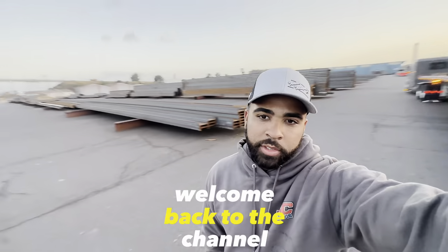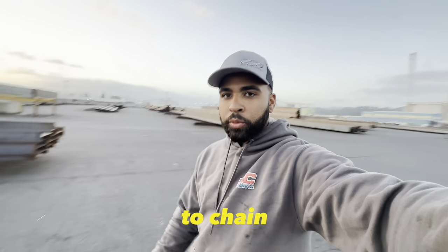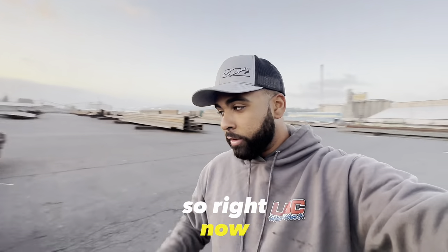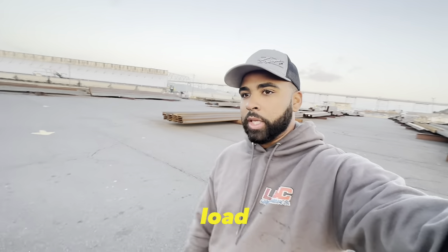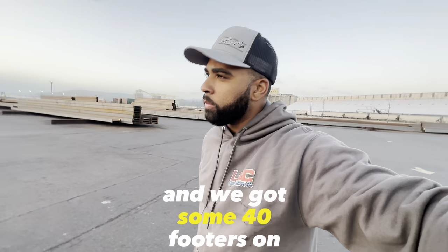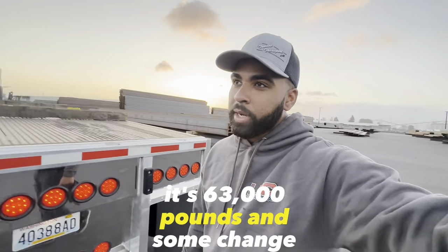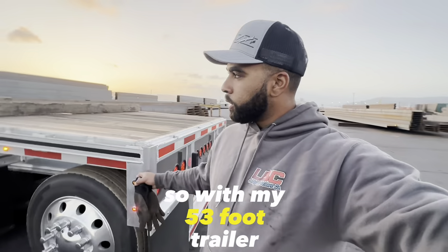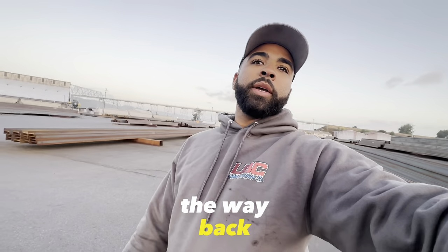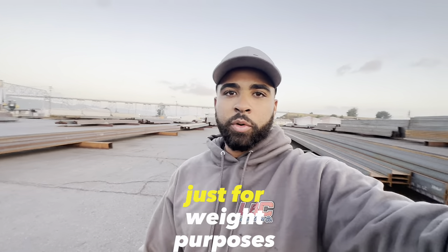Morning guys, welcome back to the channel. Today I want to do a how-to on chaining a full load of steel. Right now, first things first — my load: the longest pieces are 50-footers, and we got some 40-footers on top. It's 63,000 pounds and some change. With my 53-foot trailer, I'd like to get the 50-footers all the way back as far as I can without them hanging off the trailer, just for weight purposes.